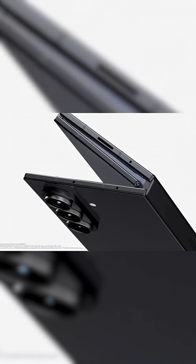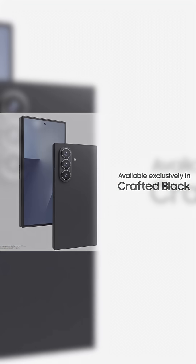Which form factor do you prefer — the Z-fold or the Mate XT? Let me know below. That's it, guys. This is Tech Hunt, and I'll see you in the next one. Bye!